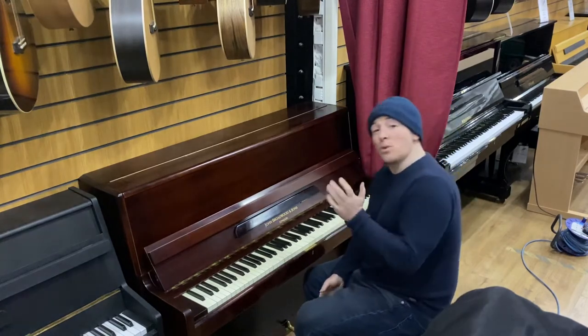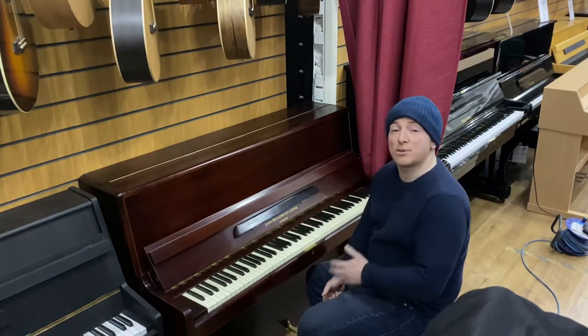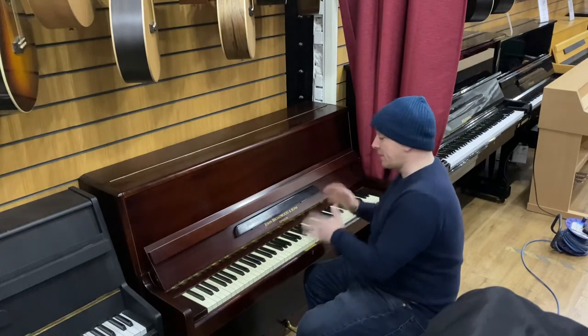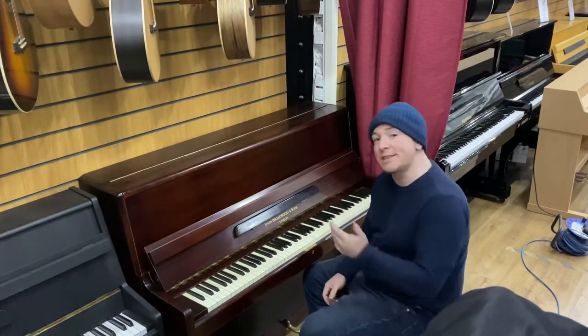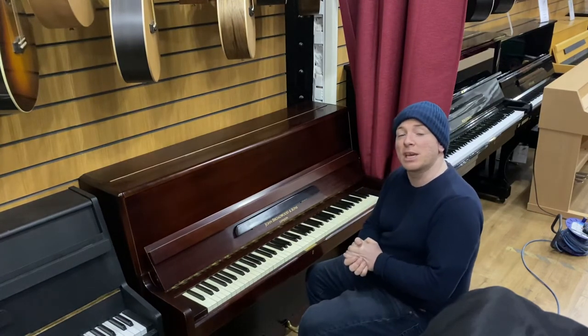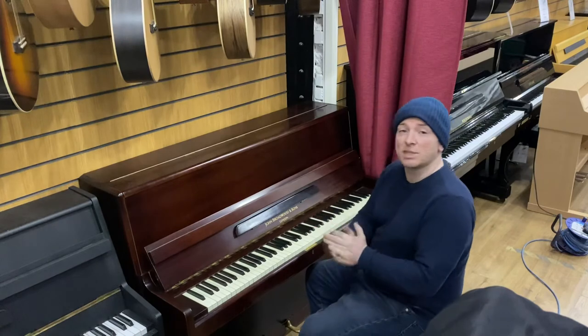Yes folks, if you do want to give us a call about this piano do just phone on 01623 657 301. We can certainly tell you anything else about it on the phone, or send us some messages or emails to info at sherwoodphoenix.co.uk, or certainly leave some comments below.